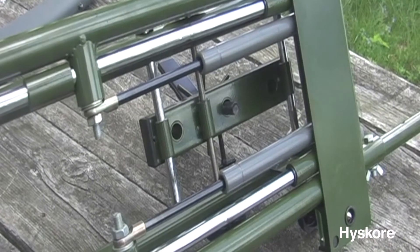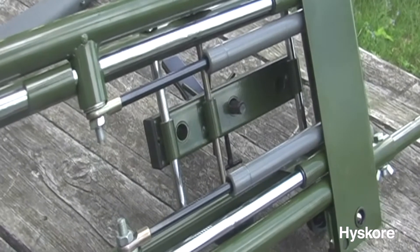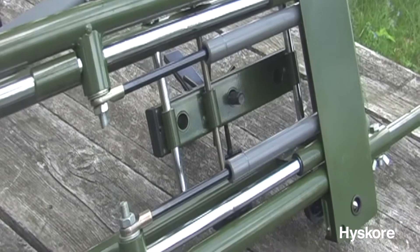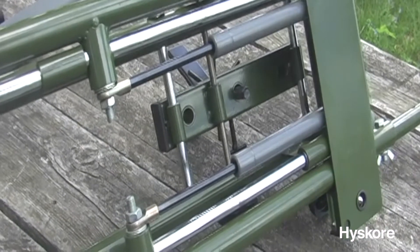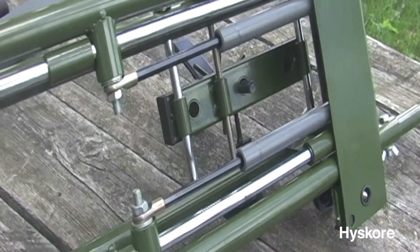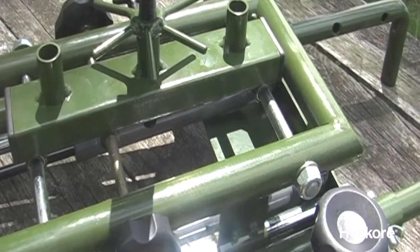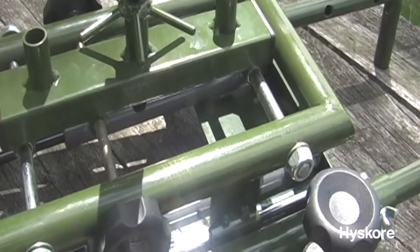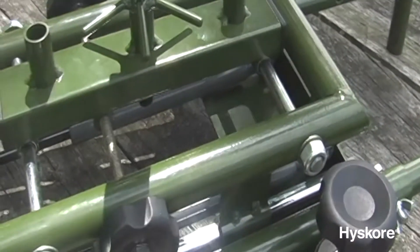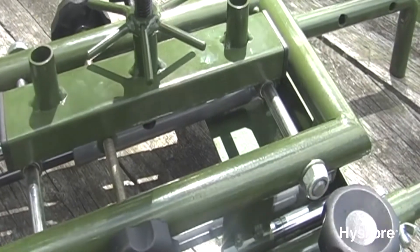This is an incredibly precise piece of machinery. There are two long stroke compression dampers, and four linear motion bearings that ride along polished chrome rails. This ensures an absolutely smooth and consistent recoil and recovery. The windage adjustment is also ultra-precise, with two linear motion bearings riding along chrome rails to deliver an ultra-smooth windage adjustment.